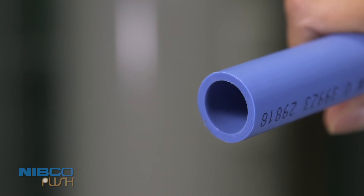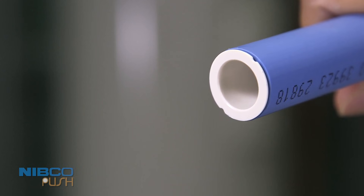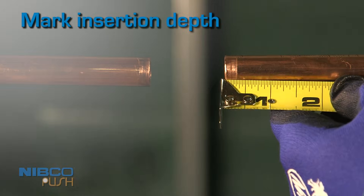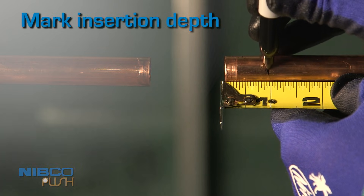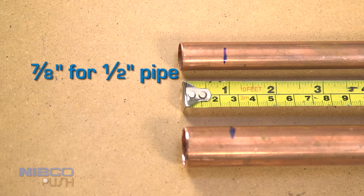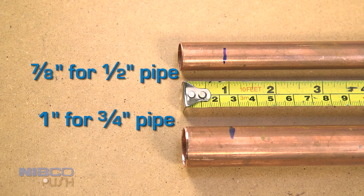If you're using PEX tubing, you'll need to use a PEX stiffener to prevent bending. Mark the tube to indicate the proper tube insertion depth. Insert to a depth of 7/8 inch for half-inch nominal pipe, or 1 inch for a 3/4-inch nominal pipe.